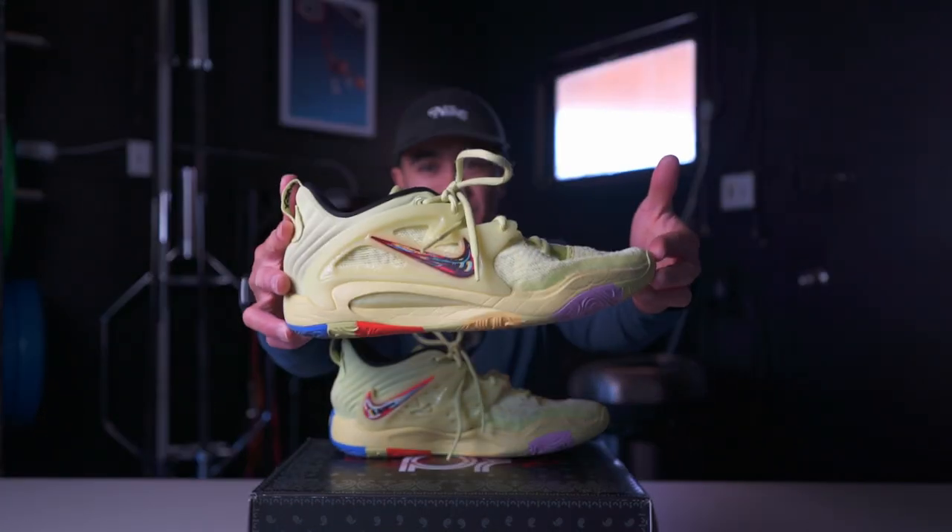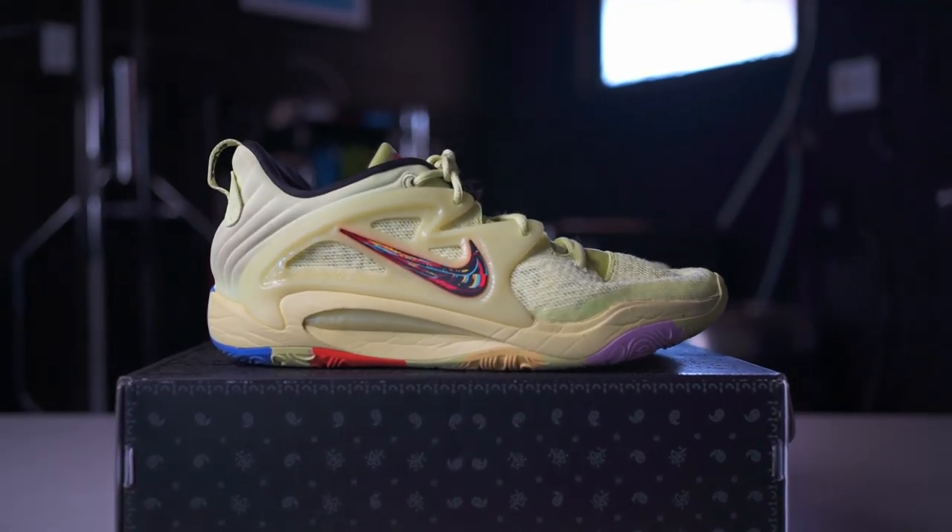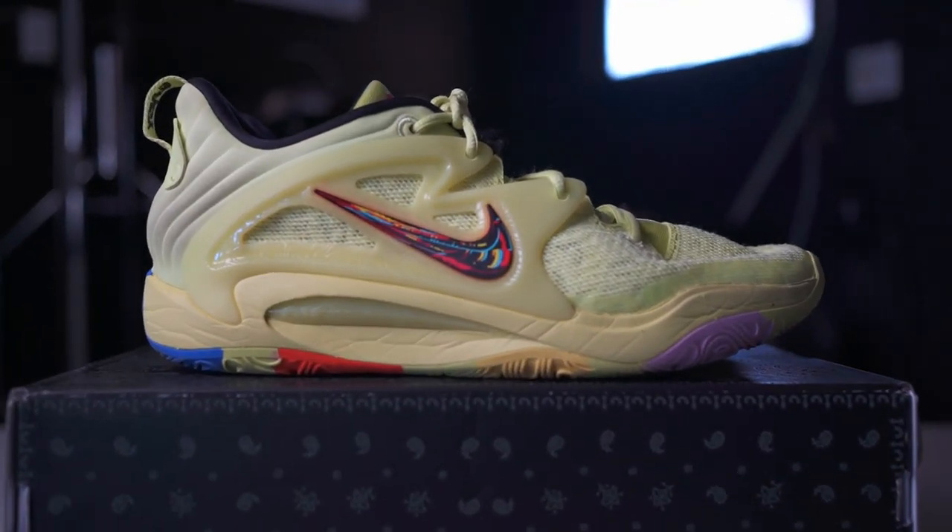What's up? Today we have a performance review of the KD15. I got this pair back in August of 2022 in order to wear for nine-man nationals. Myself and a couple of other back row players decided to get some back row shoes and we landed on the KD15s.